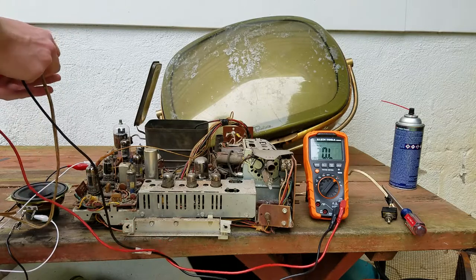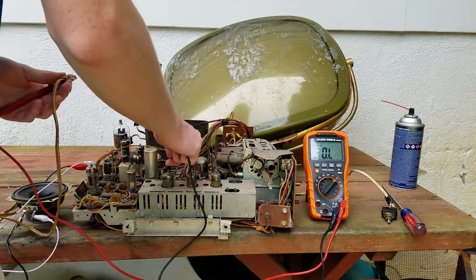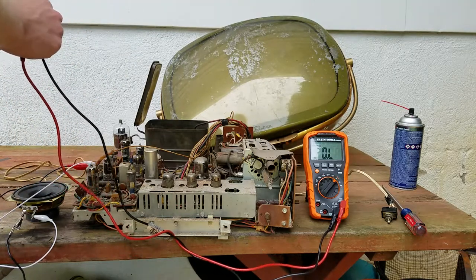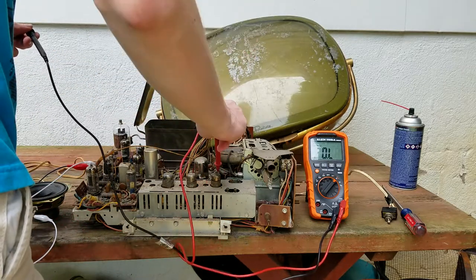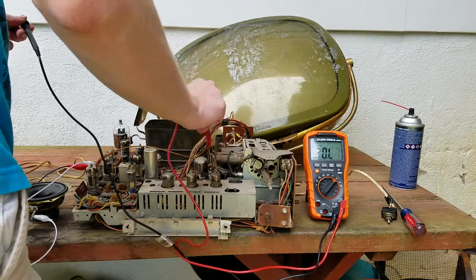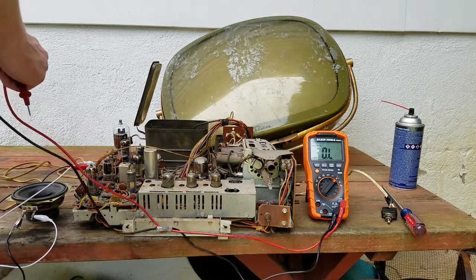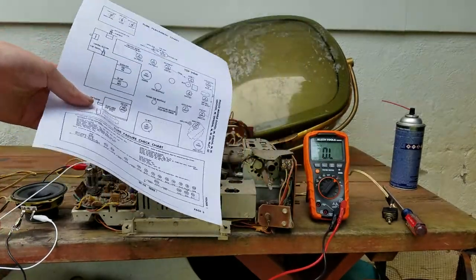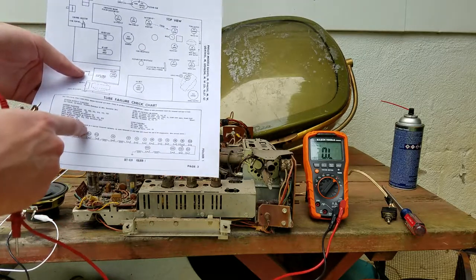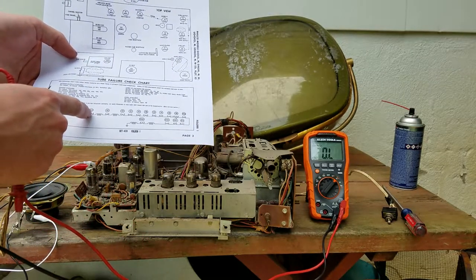We have a thermistor down there. There's an orange wire that comes off this and goes down underneath - we're probably going to have to unplug the yoke and everything to get underneath. Let me poke down at this thermistor. Looking at the tube chart - it goes in through the thermistor, then to V11, which is horizontal output. V11 goes to... let's try this one.